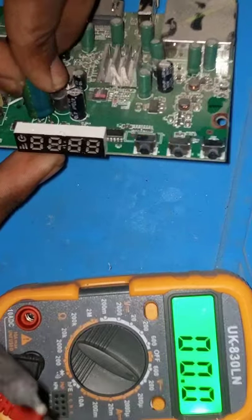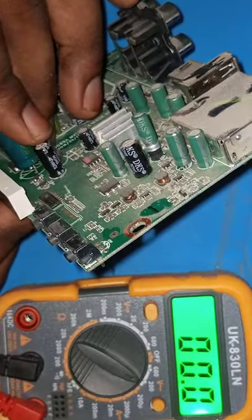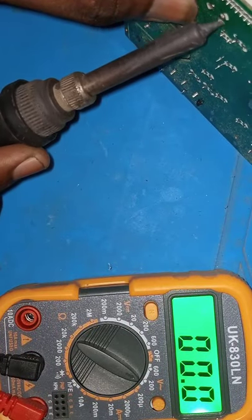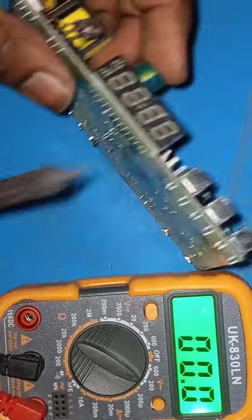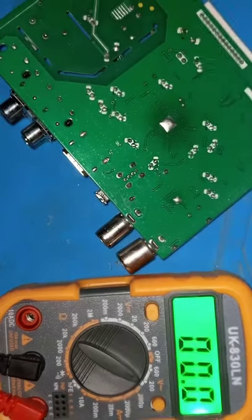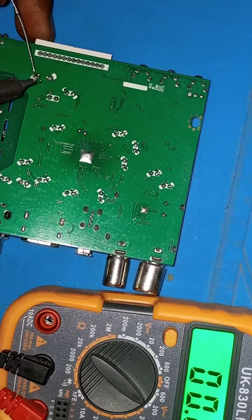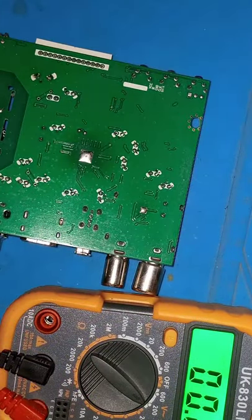Let's perfectly align it to the holes and make sure they are equally aligned. When you apply the heat at the bottom, it moves in gently. Just hold it by the other end and push gently. After that, apply a good amount of solder to make a good contact to the board. I think I'm done for now.